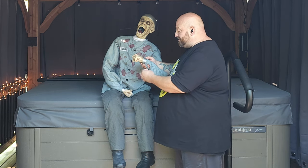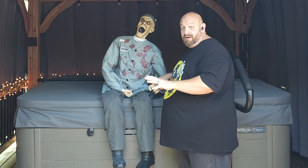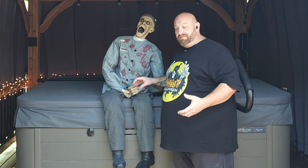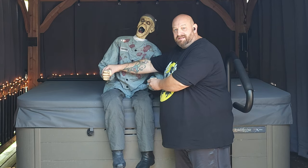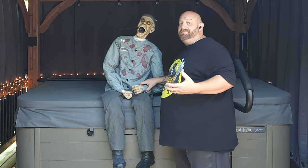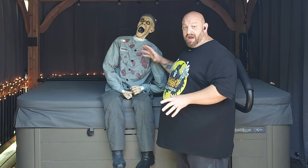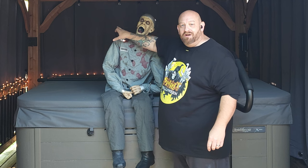He has some velcro on his wrists that you would use to velcro him to a chair, because basically this is how he comes — he does not come with a chair. You just set him in whatever chair you have and velcro his hands to the arms, so it's like he is actually strapped into an electric chair. That's it as far as the straps go.